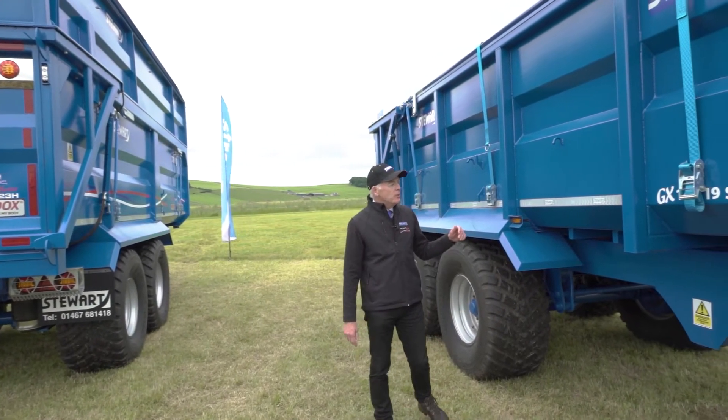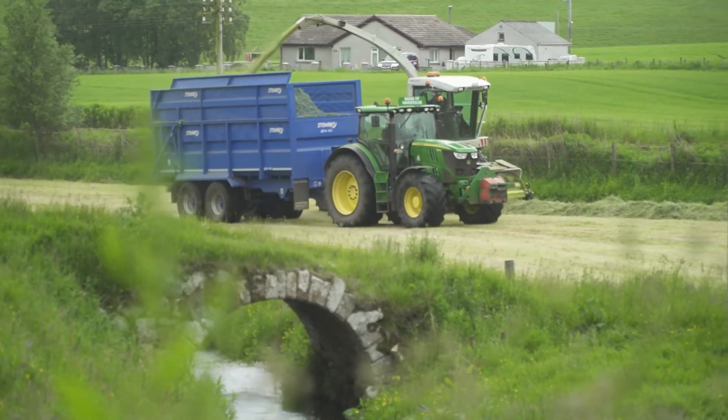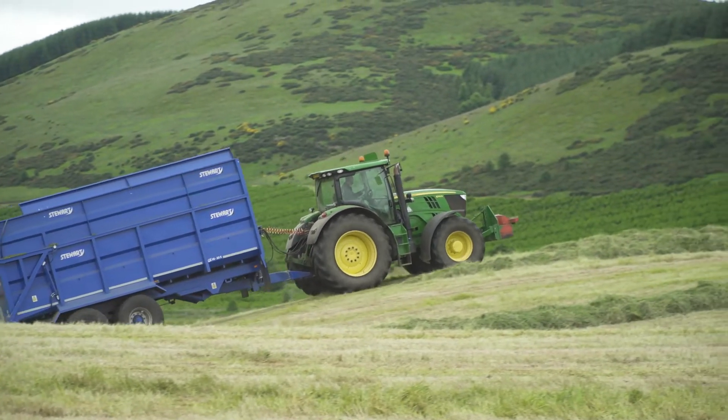The GX range is made with mild steel sides, mild steel floor, and box section body frame, which makes this trailer extremely strong and very robust.